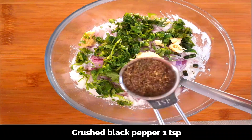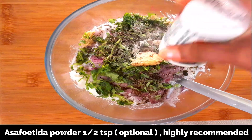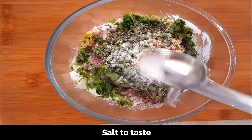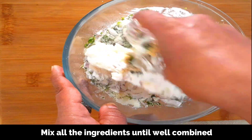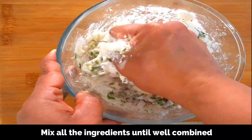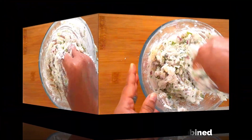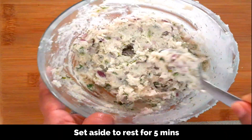Ginger chopped about one teaspoon, crushed black pepper one teaspoon, asafoetida powder about half a teaspoon — this is optional but gives a nice flavor. Baking soda, a good pinch, around quarter teaspoon, and salt to taste. Now using your hands mix all the ingredients well so that they are well combined. It will be slightly sticky — if you want, you can apply a bit of oil before you mix. Now let's keep this batter aside for five minutes to rest.